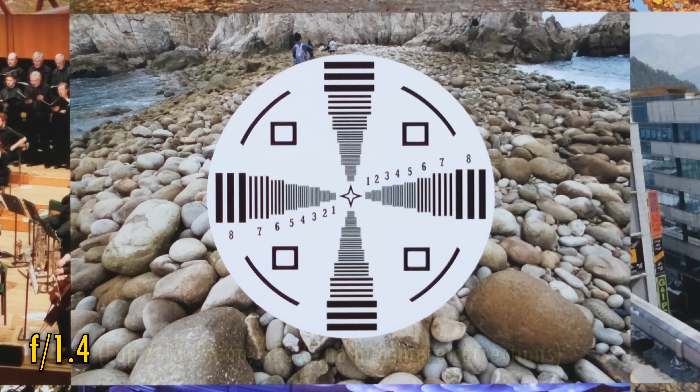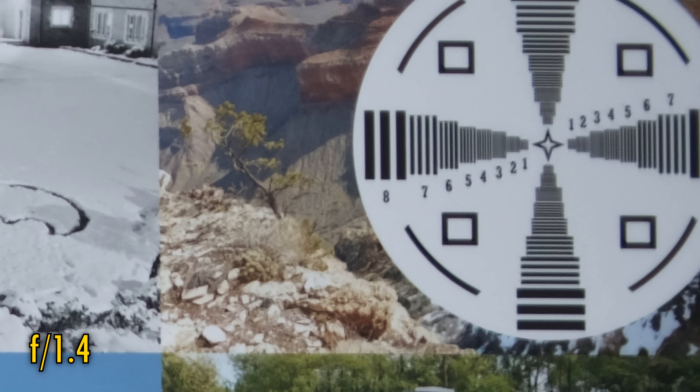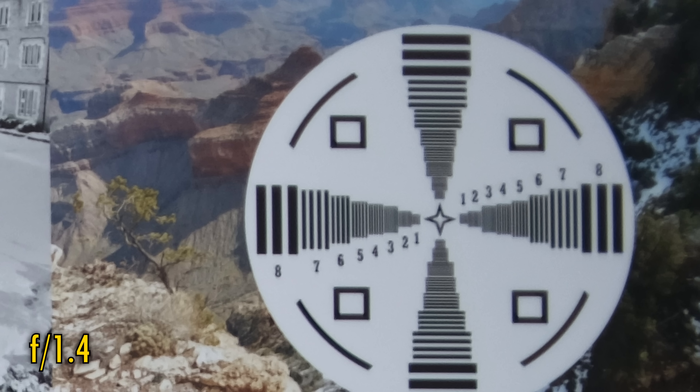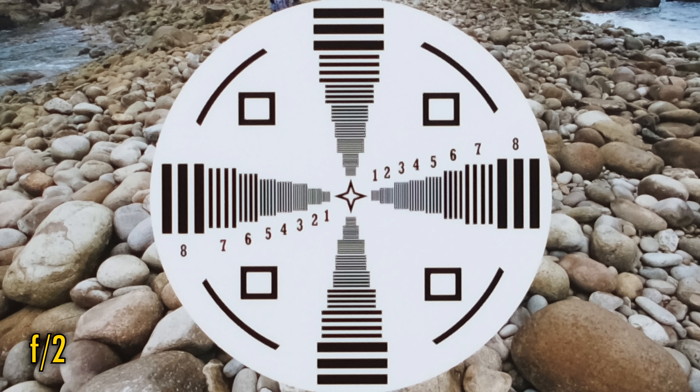At f/1.4, in the middle of the image, contrast is okay but resolution is a little soft. Over in the corners, the image gets a lot softer again, but at least there's little in the way of chromatic aberration. Stop down to f/2 and the brightness and sharpness are just a touch better in those corners, and image quality back in the middle looks very good, but not razor sharp.